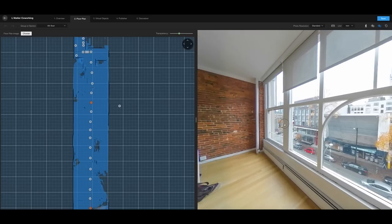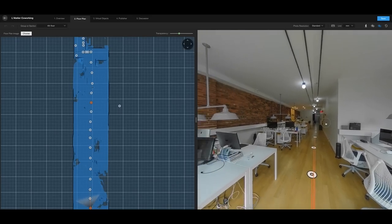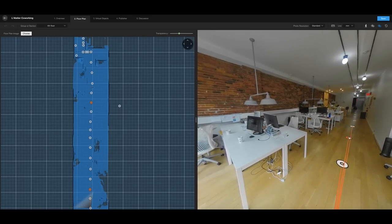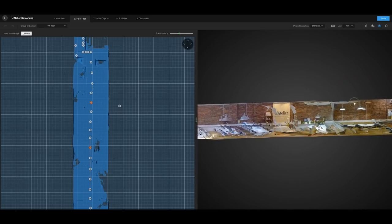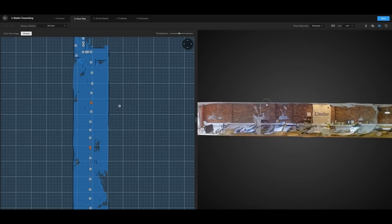This is Ben from Life in 360 and in this video I'm going to teach you how to make your own virtual tour regardless of the 360 camera you own. I'm here in Vancouver with an amazing office space and we're going to shoot this using my Xiaomi camera. I've discovered this amazing free software called Cupix that allows you to host your 360 photos into a virtual tour as well as create a 3D render of the entire space — the software does everything.